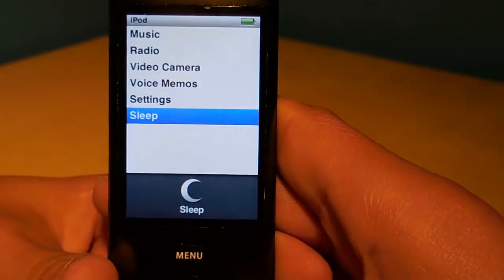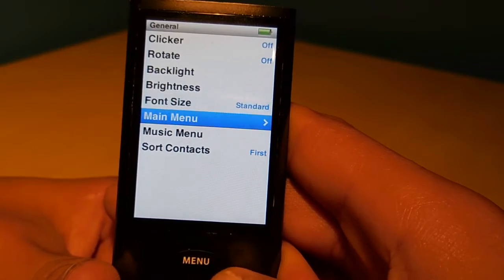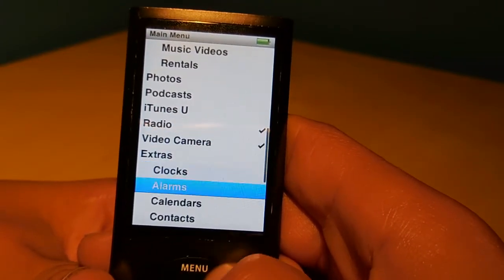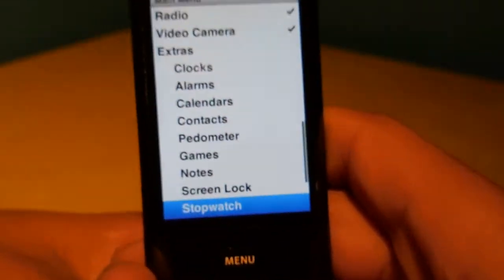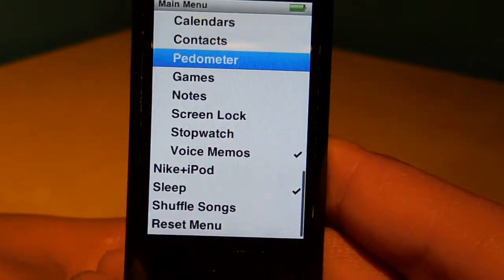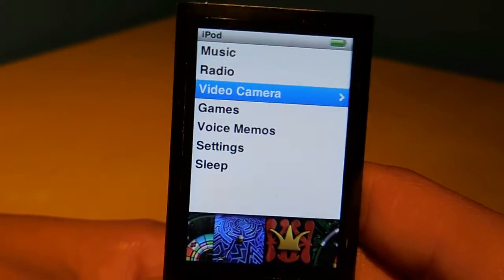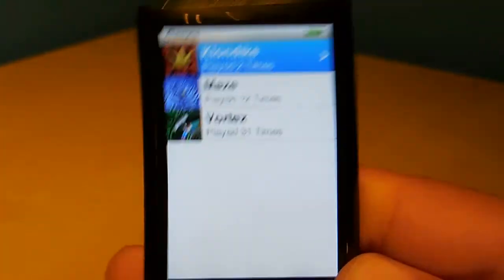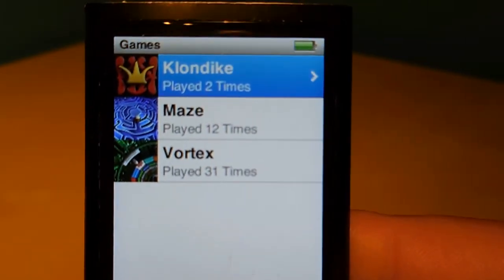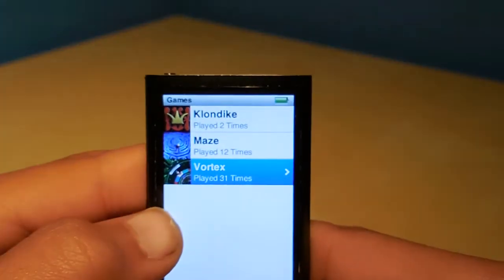It also comes with a couple of games. I don't remember which ones exactly because I haven't used one of these in forever and I customized my menu. These click wheels can be difficult to control. It also has a pedometer that the previous one didn't have. Let's check out the games — it has Klondike, which is a card game, Maze, and Vortex. It doesn't have iPod Quiz. I'm guessing Maze uses the accelerometer, because of the pedometer feature.